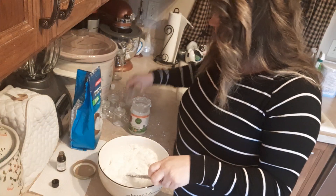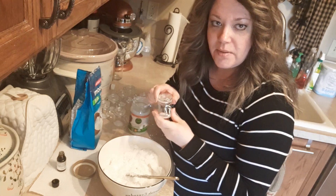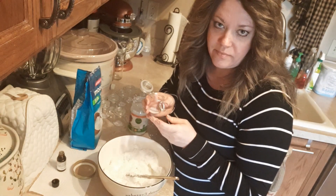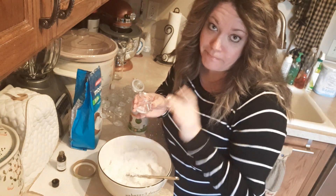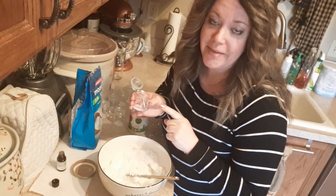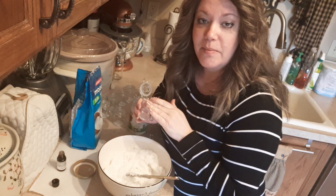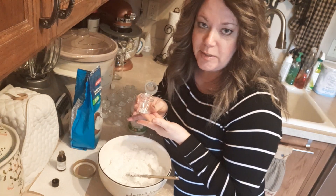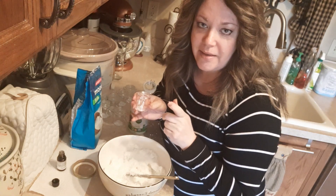I found these cute little jars at my local grocery store, so I'm going to fill those up and give them out as gifts. And when I hit a hundred subscribers — you know what I'm talking about — I'm going to send one of these with a gift card as well. So be sure to do that thing, and I will be making a video for whenever we hit a hundred.